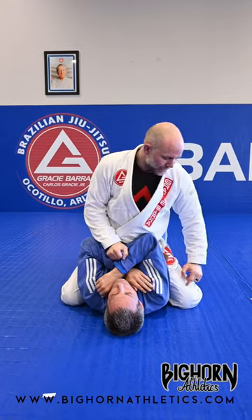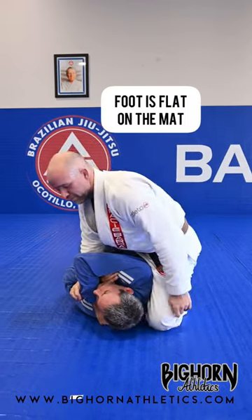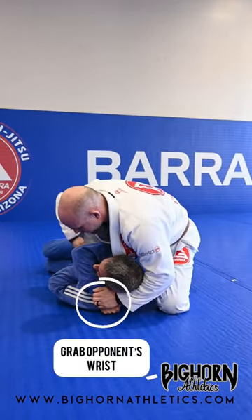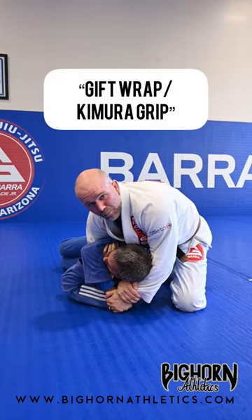When I do this, my knee is gonna take up the space right behind his shoulder, and then my foot goes flat on the mat. I'm gonna reach behind his head, I'm gonna grab his wrist, I'm gonna feed my hand all the way through, I'm gonna grab my own wrist here — thumbless grip. It's called a gift wrap or kimura grip.